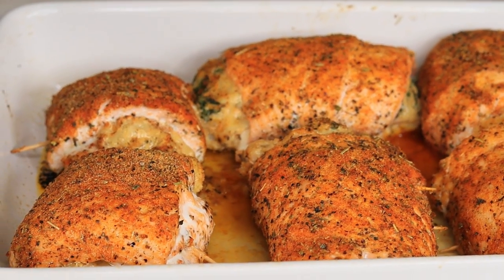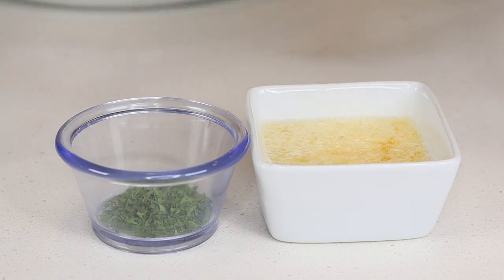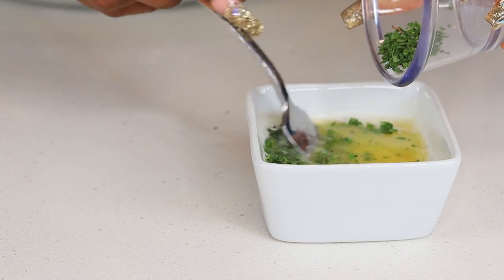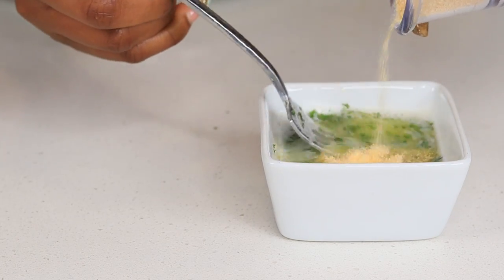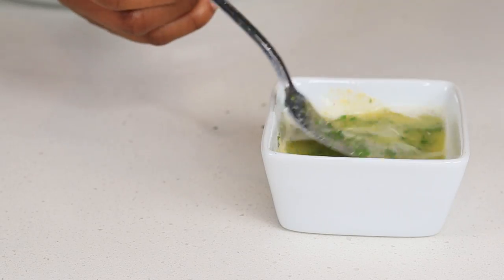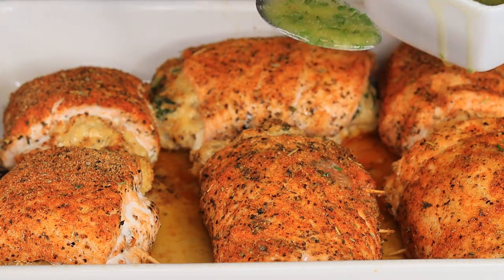Once you're done, this is the result fresh out of the oven. Now I'm going to make a quick garlic butter — this is melted butter, I added some dry parsley in there, and I'm going to be adding some garlic powder. Mix it up together and drizzle that all over the salmon.